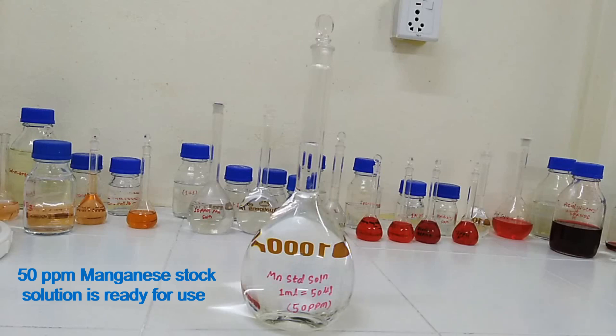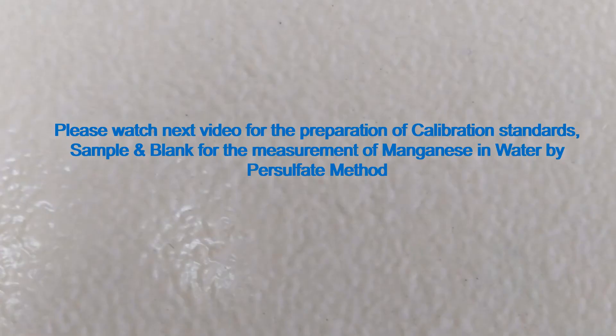50 ppm manganese stock solution is ready for use. Please watch the next video for the preparation of calibration standard, sample, and blank for the measurement of manganese in water by persulfate method. Thanks for watching.